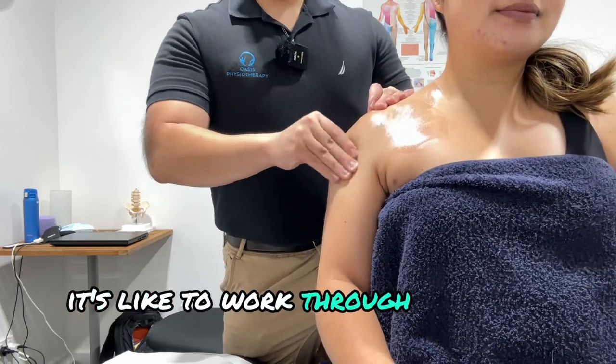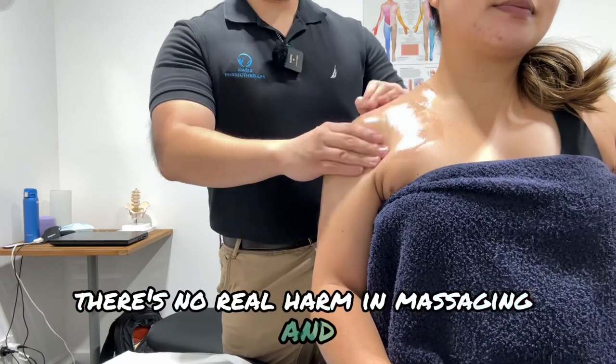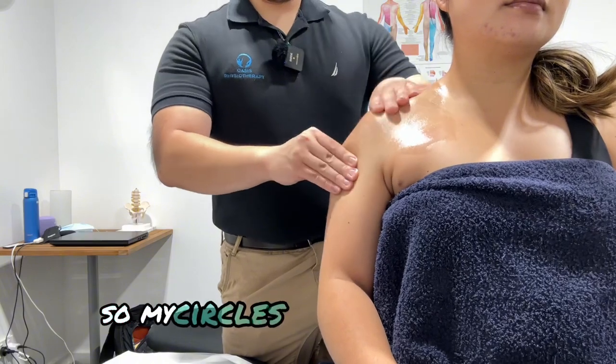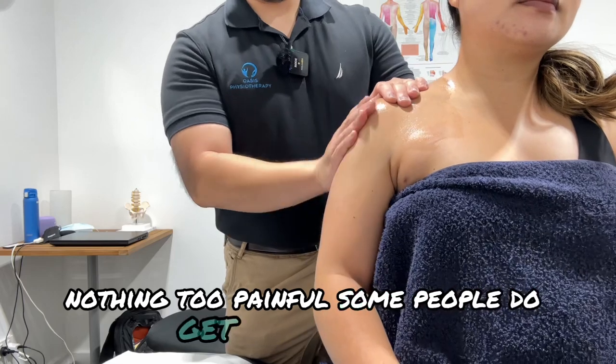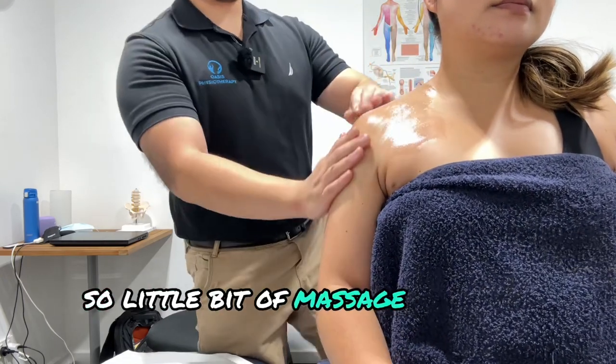I also like to work through the deltoid as well. There's no real harm in massaging and relaxing the shoulder region. Use nice circles with your fingers, a little bit of light pressure, nothing too painful. Some people do get pain down past the deltoid area, so a little bit of massage through there is helpful.